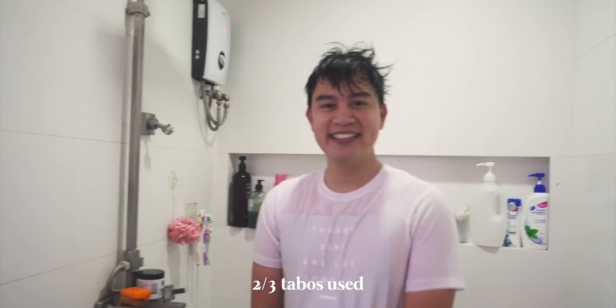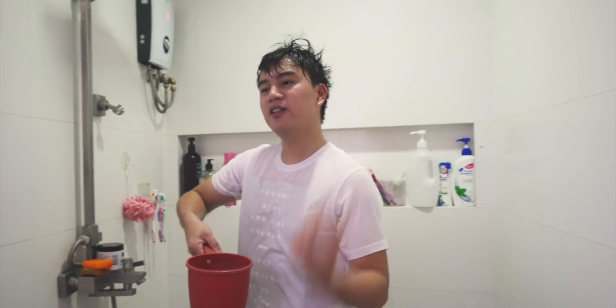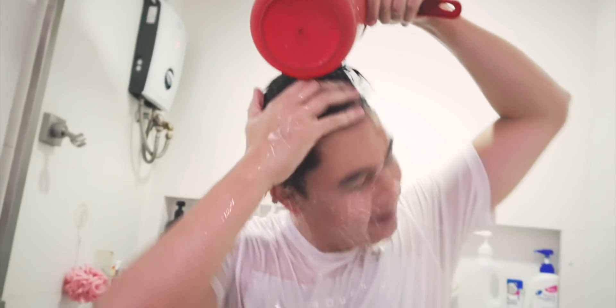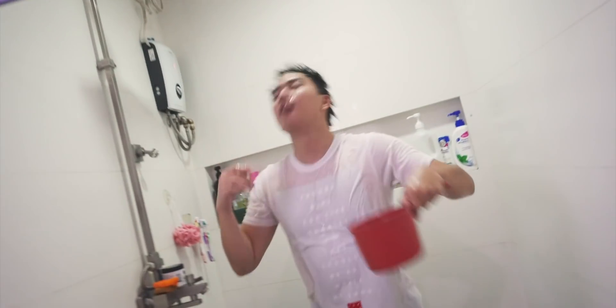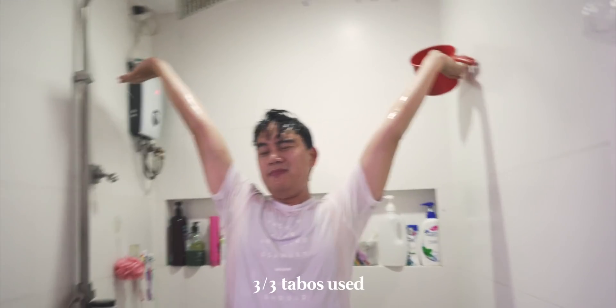So up to this point, how many tabos have you used, Janina? That's right! We take our last tabo and we do it for luxury rinsing — to make sure every single bula is no more on your katawan. Yes! That's three tabos. I'll see you next time in the next episode of Nate Punzaland. Let's seize the Carpe Diem together! Wooooo!